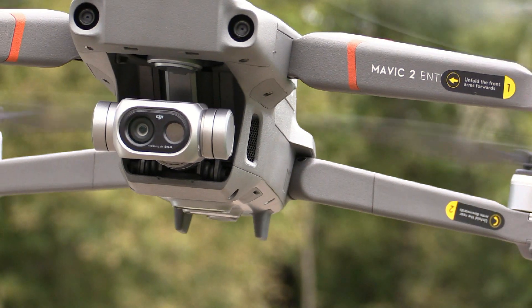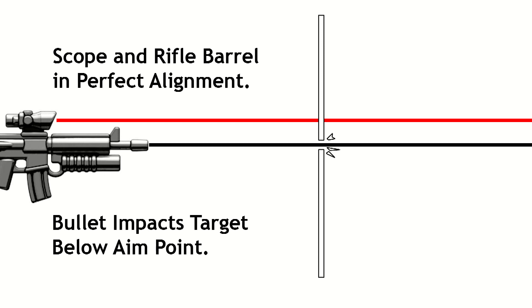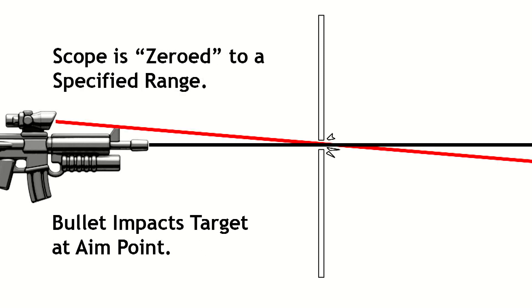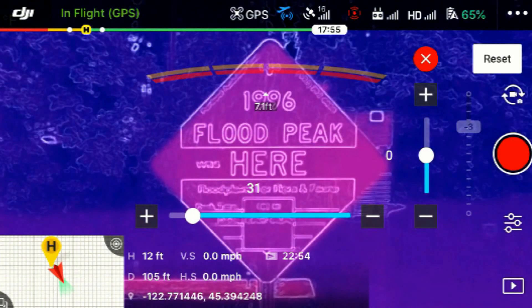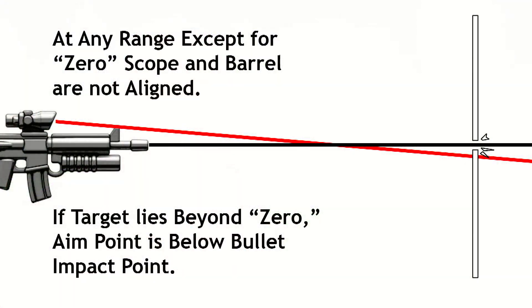Now, because the two cameras are mounted side by side, making the edges match up perfectly works something like zeroing out the scope of a rifle. You can make adjustments using this tool. However, just like that rifle scope, if you change the range to the target, you need to change your zero point as well, if it's important to keep those edges lined up.